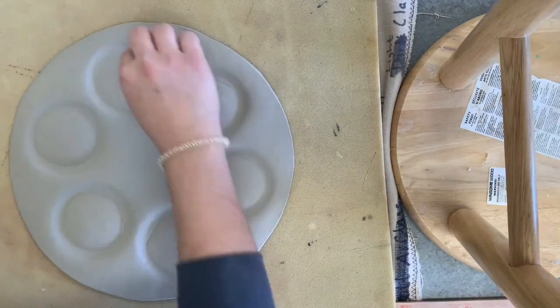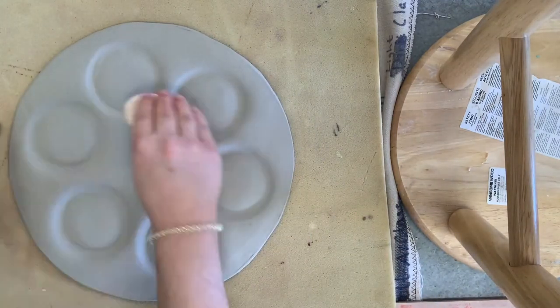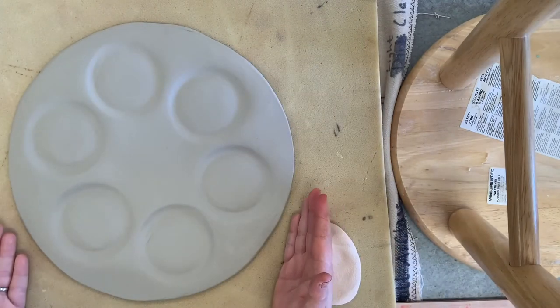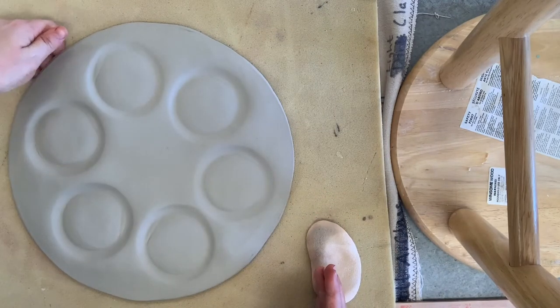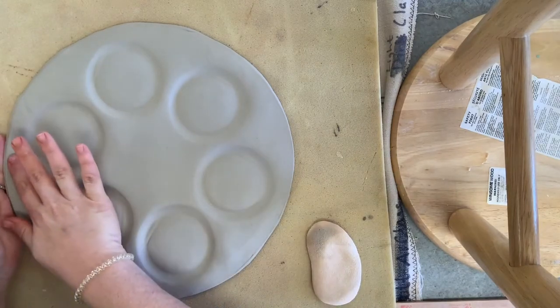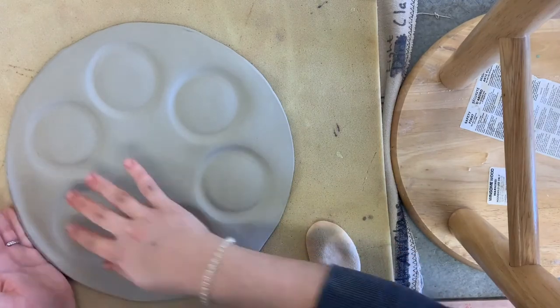Once you get it all set up, I use a damp sponge to clean up the edges and go through all the little cups. If you wanted to throw this piece, you could throw a plate and throw six bowls and attach them. There are so many ways you can do this — this is just a hand-building one, and you can get it done pretty quickly.